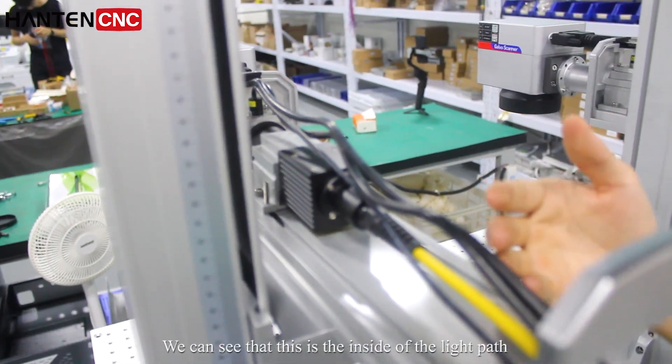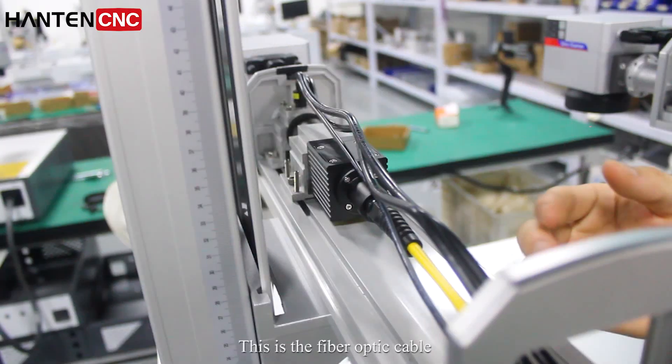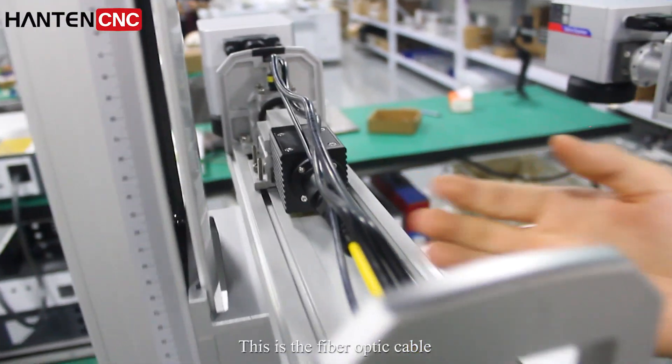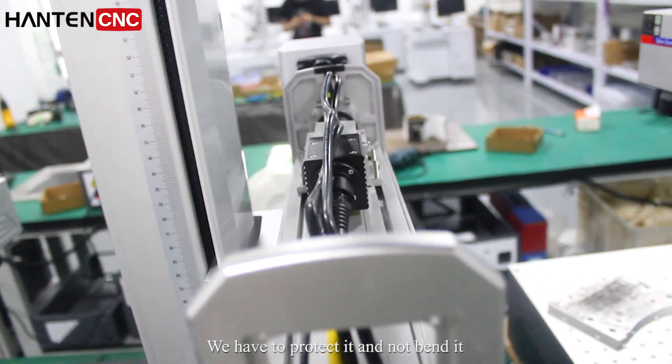We can see that this is the inside of the light path. This is the fiber optic cable — we have to protect it and not bend it.